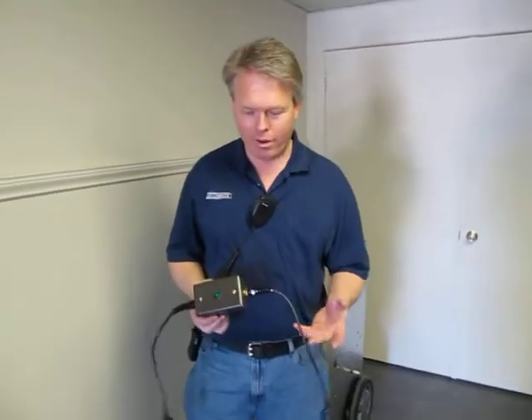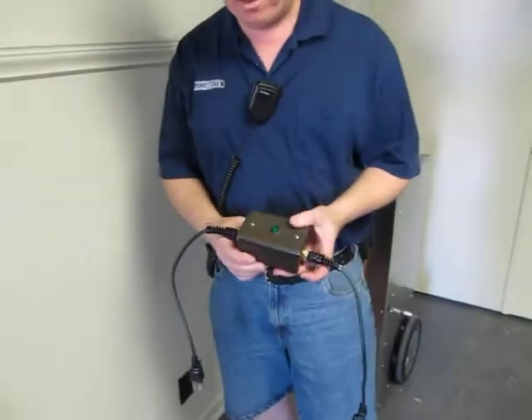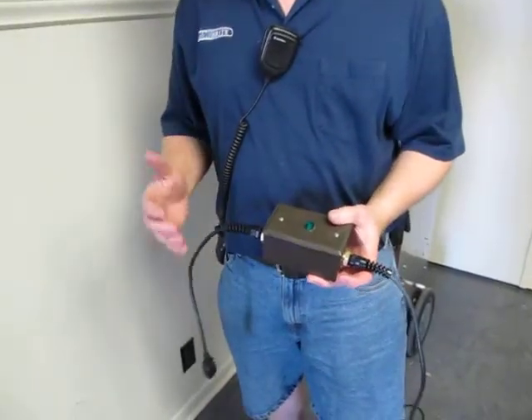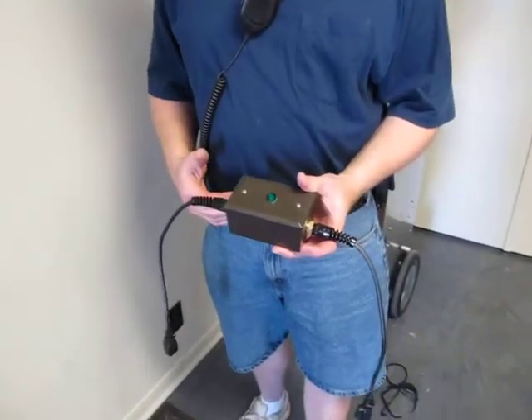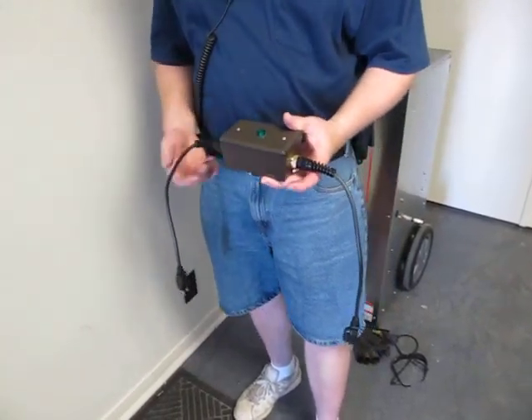Hi, I'm Donald with Steambrite Supply and today we're going to talk about our circuit locator indicator device. A lot of times this type of device is used when you have a carpet cleaning machine and you want to find out — maybe you bought a supplemental external heater and you don't want to plug it on the same circuit.